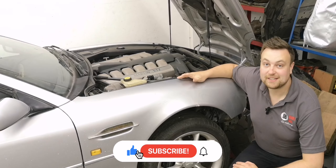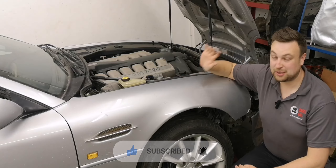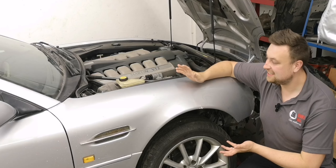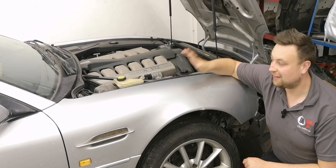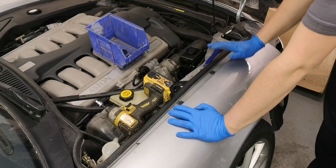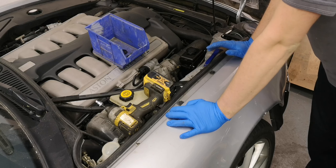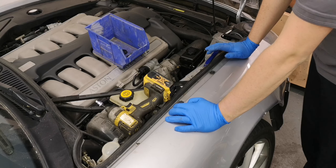Alright guys, welcome back. In today's video, I want to strip this car down a little bit more. So I want to take the wings off, take the bumper off, maybe the bonnet, assess the situation, see if it needs any other parts, and we'll go from there. I've never removed a wing from one of these cars before, and if I'm honest, I've never really worked on one of these before. So this is going to be a bit of a learning curve for me, and maybe for you guys too.